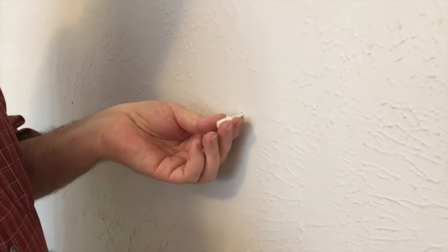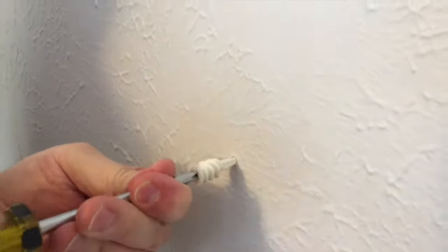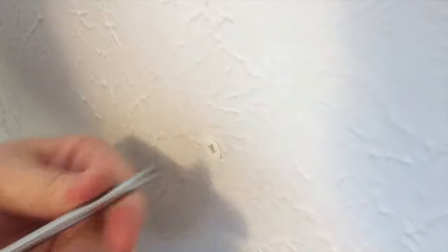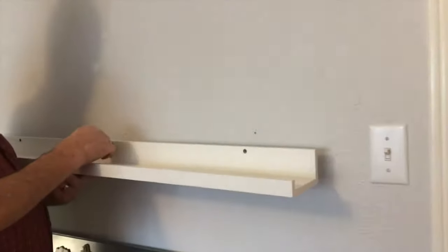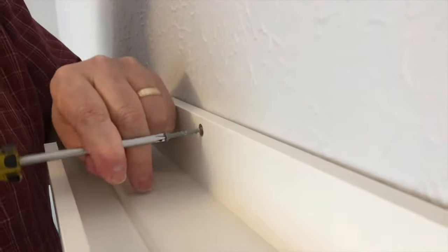You're not even supposed to need a pilot hole — you're just supposed to drive the screw straight in. What I was really trying to show people is you can put these up without a screw gun. When that little snap happens on these anchors, it tells you that the screw is halfway into the anchor.